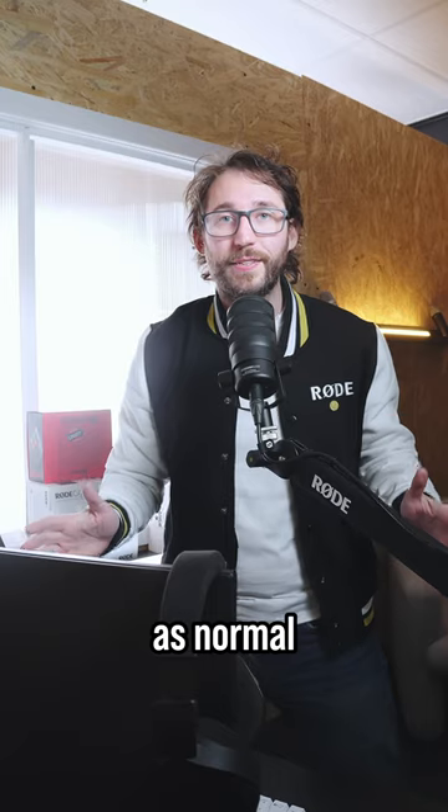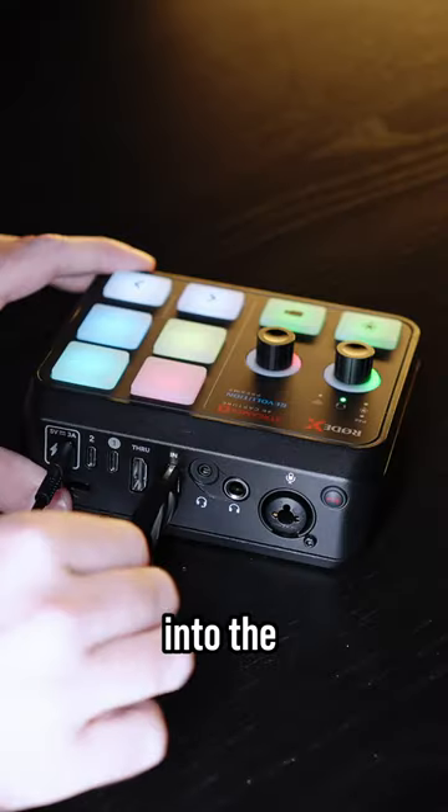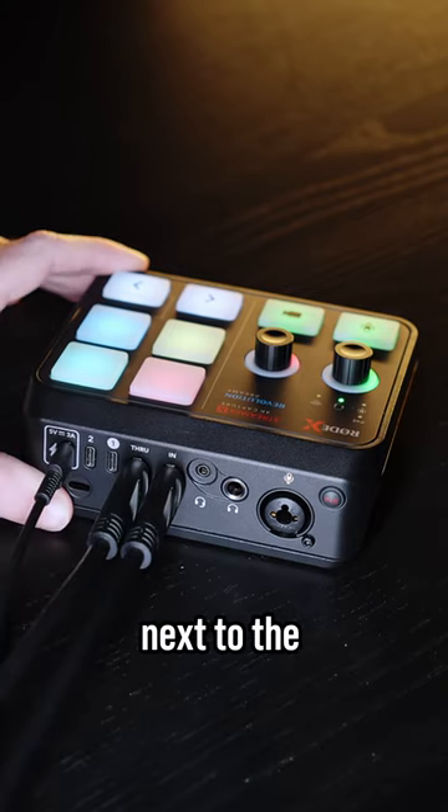First, set up your gaming PC as normal. However, instead of connecting your monitor to your GPU, plug it into the HDMI in-port on the Streamer X. Now plug your monitor into the HDMI through-port on the back of the Streamer X — that's the one next to the in-port.